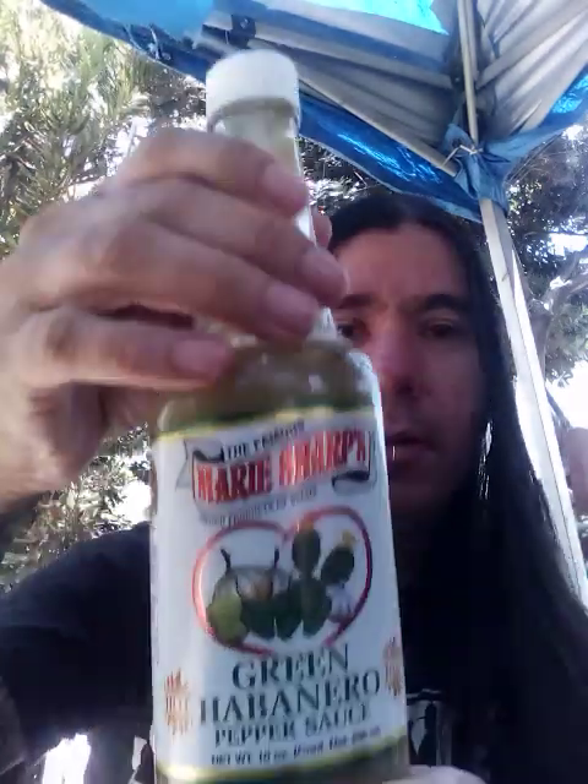That's left for debate — obviously there's the Reaper and Pepper X, but to each his own. Marie has spent many years cultivating a habanero worthy of her recipe, and she has succeeded. Let's get into this sauce.